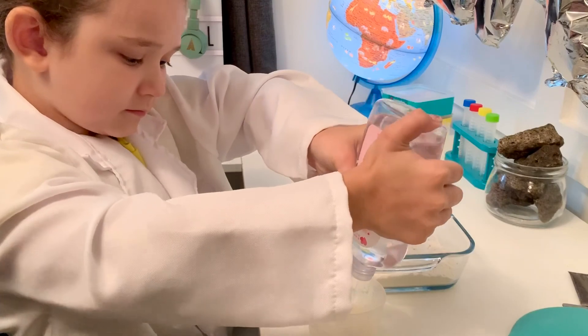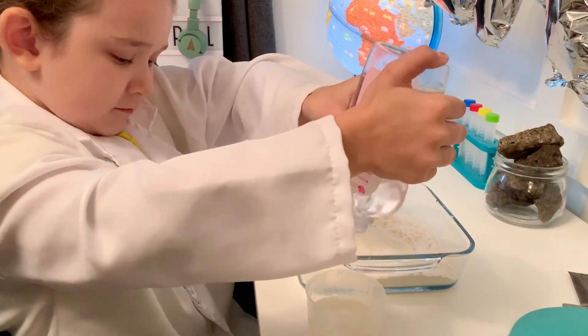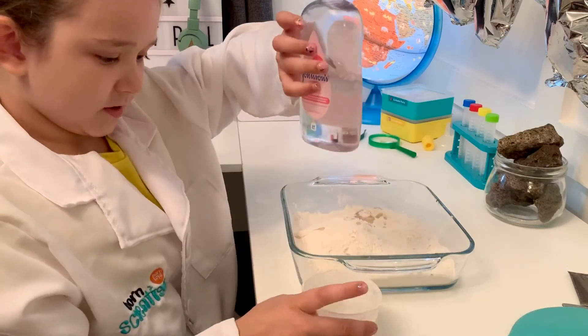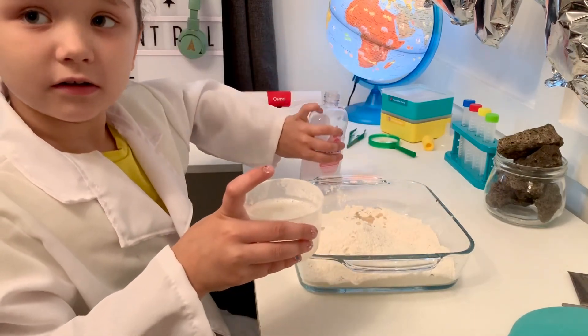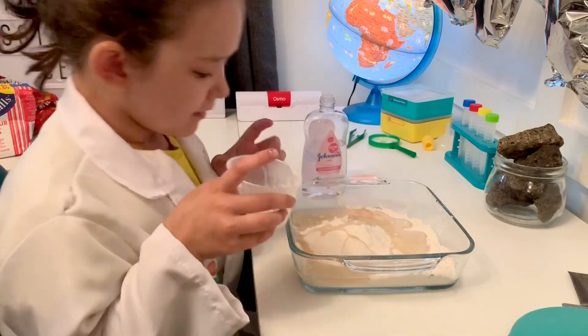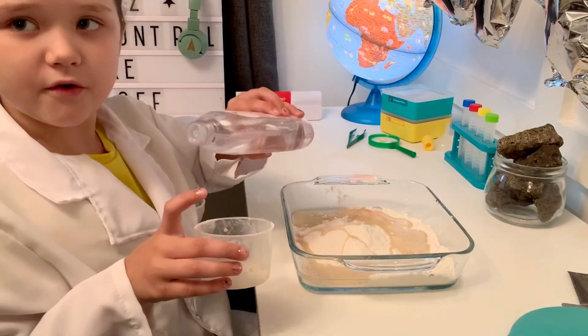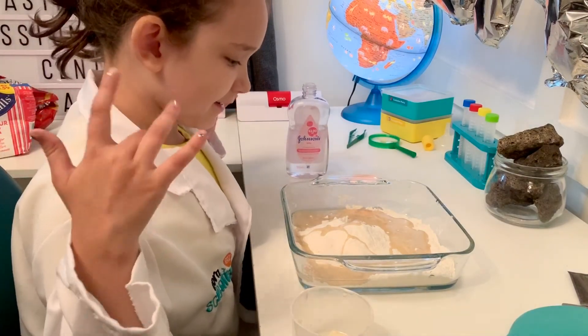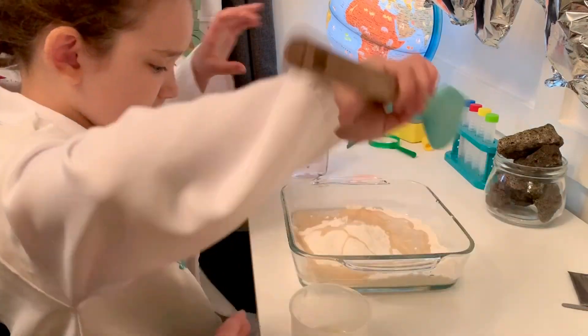We're going to use half a cup of baby oil. Pour it into the tray. And now we're going to use your spatula and give it a good mix.